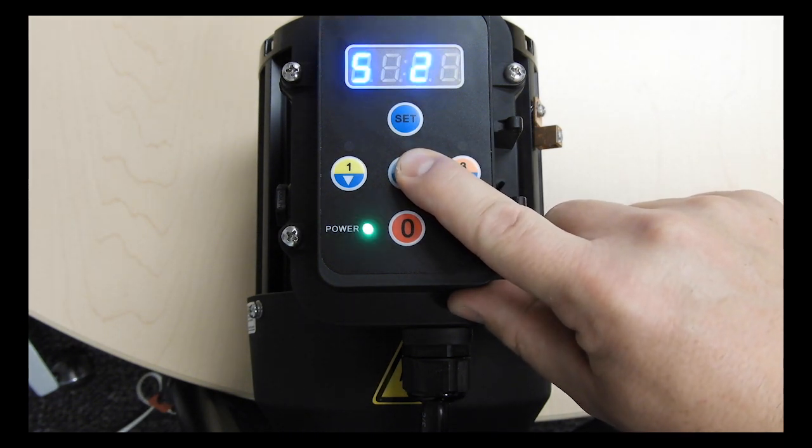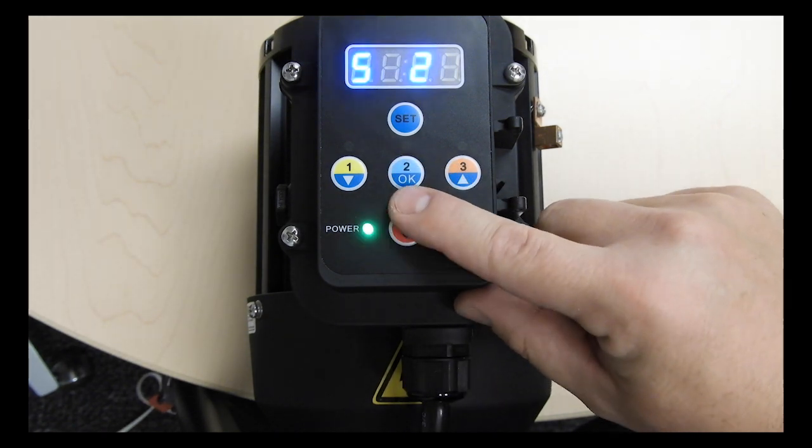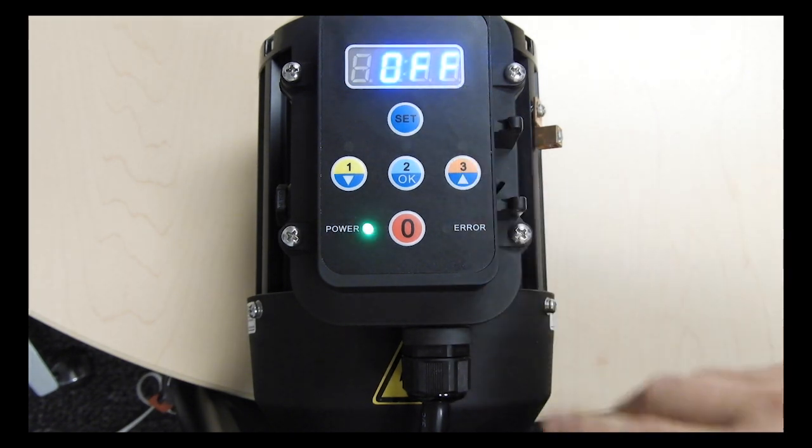Keep in mind that the total number of hours between speeds 1, 2 and 3 cannot be more than 24 hours. Once you are finished you can press the set button twice to exit the programming menu.